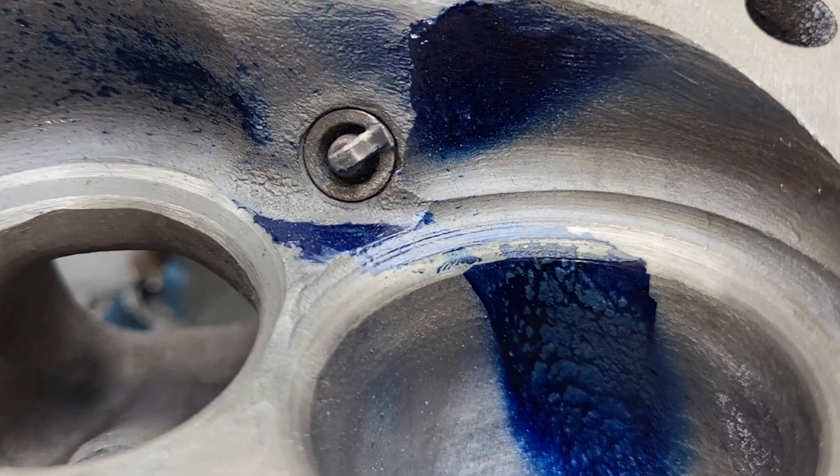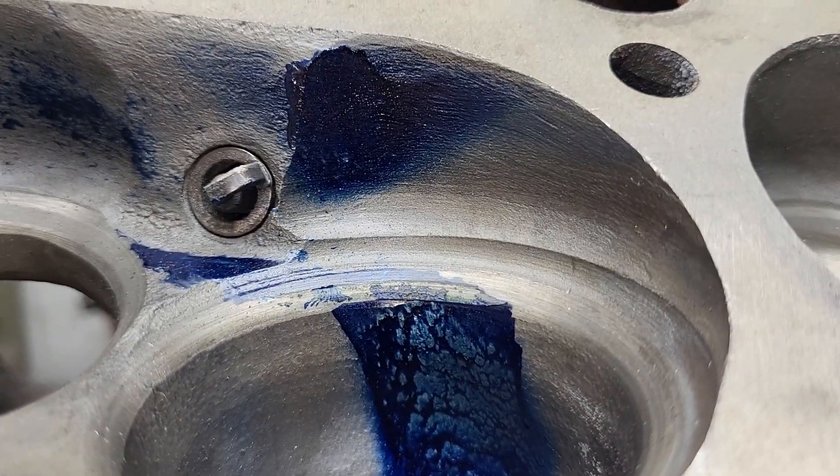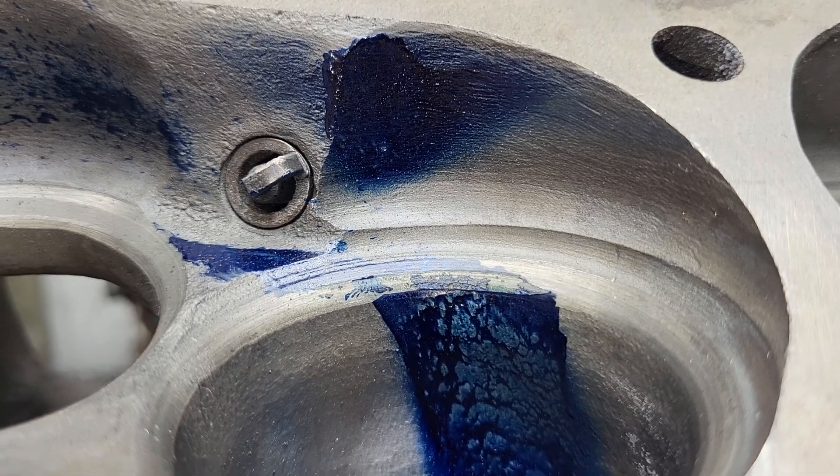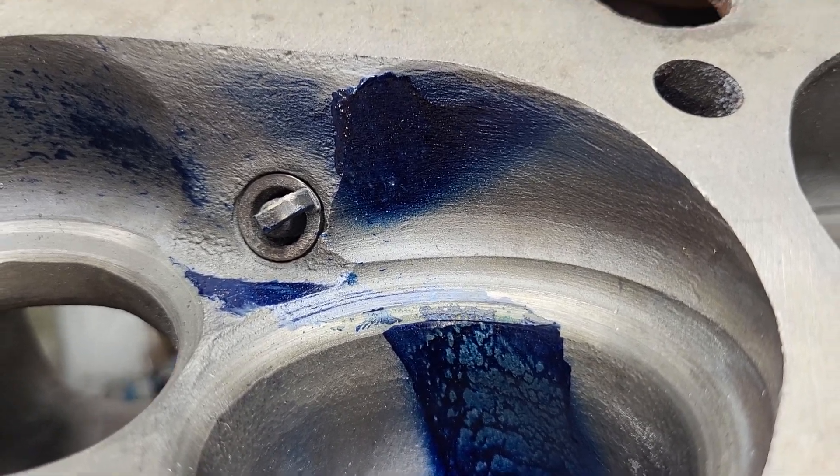I really think it's interesting the way it hits that chamber. The chamber has been taken back quite a bit, and I think that actually looks pretty good.